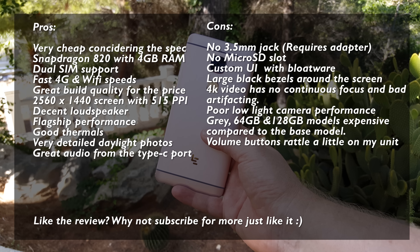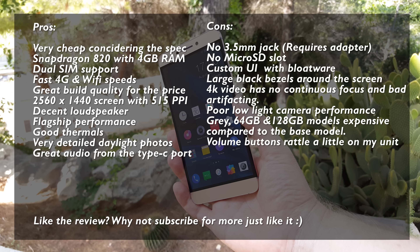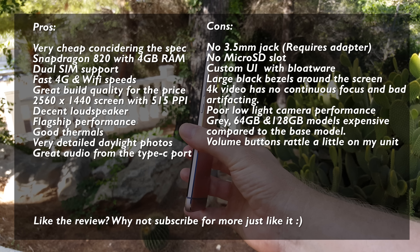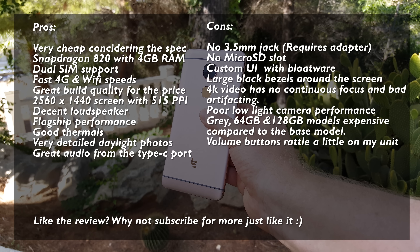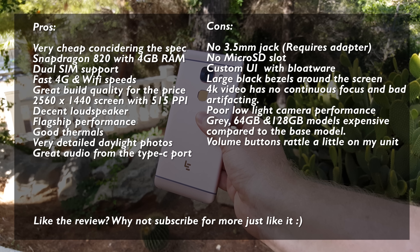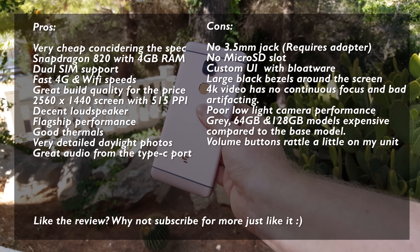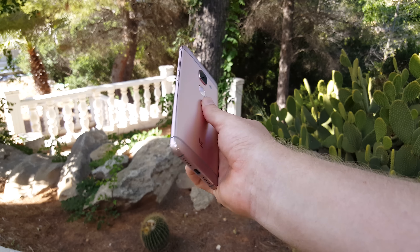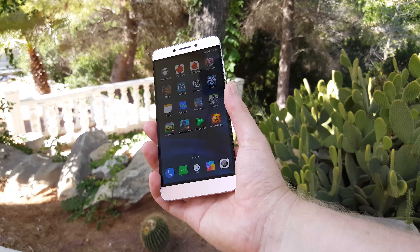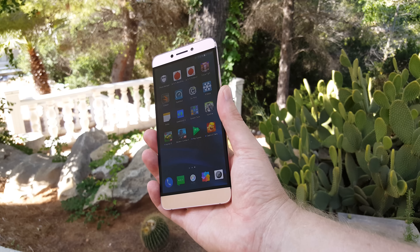So my conclusion after using this phone for two weeks: I think the LeMax 2 is a phenomenal phone for the price. Sure, it has some major flaws — no 3.5mm headphone jack, this model only has 32 gigabytes of storage, and it only comes in rosy gold which won't be to everyone's liking. The eUI isn't for everyone either, but you can jump on XDA forums and download a custom ROM without bloatware. The build is generally good, though there's the slight rattle from the volume rocker. The fingerprint reader works flawlessly after the 16S firmware update. The camera takes very good photos in good lighting, but low light isn't great, and the 4K video has artifacts and a focus issue that hopefully LeEco will fix.